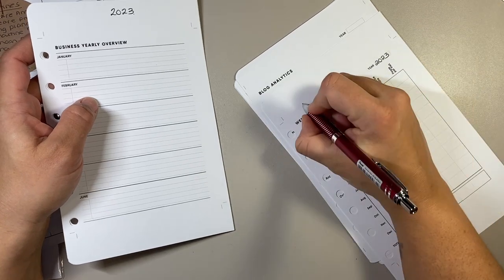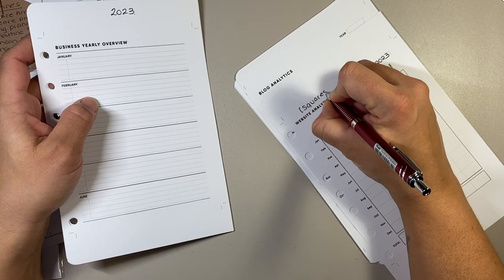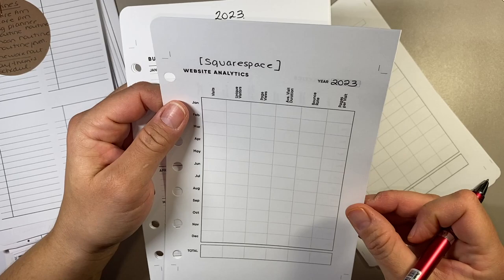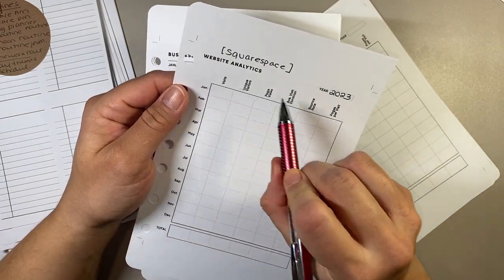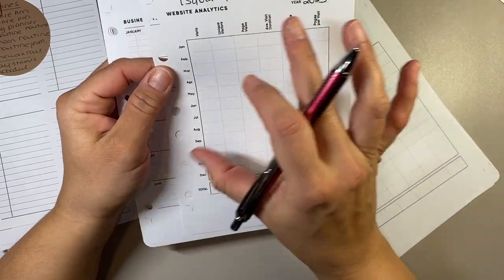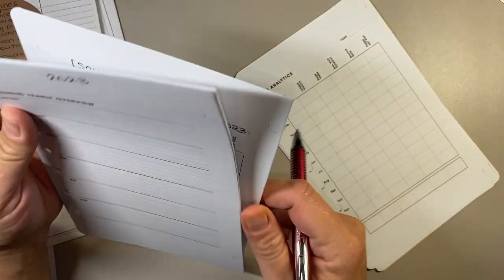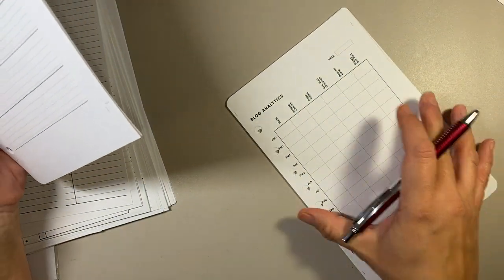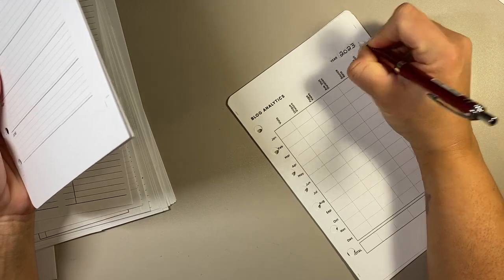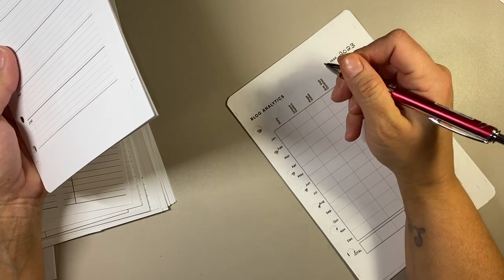I'll put 2023 and Squarespace here because this is for my website. I basically fill out all of these things — this just helps me figure out my business growth and to see how many views I'm getting on my website. Then this one is for my blog — that would be Medium, because I post my blog to my website as well as Medium, which is just a nice platform for people to read your work.